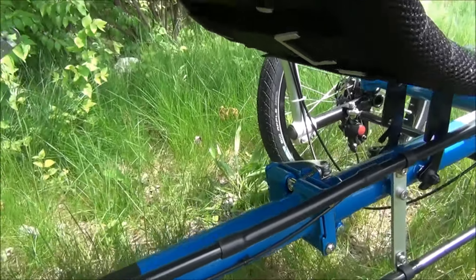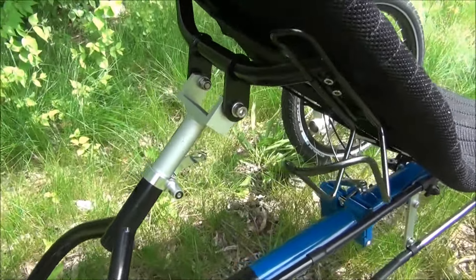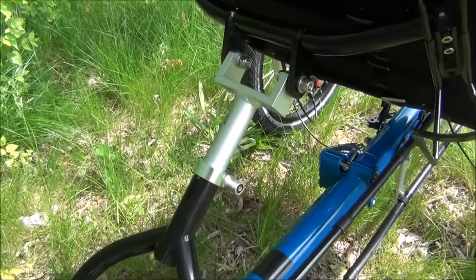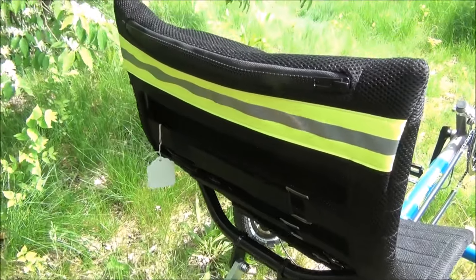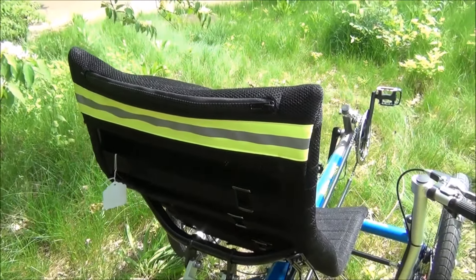It has a folding frame and comes with a water bottle cage. The seat angle is easily adjustable right here on the back of the trike. There's also a reflective strip on the back of the seat with a pocket.